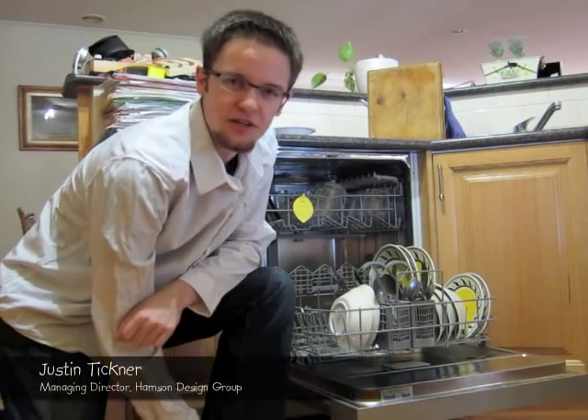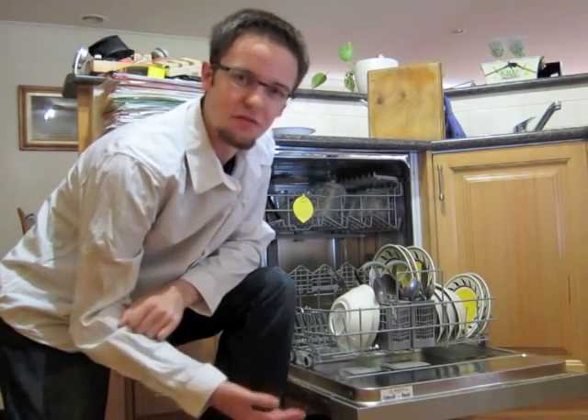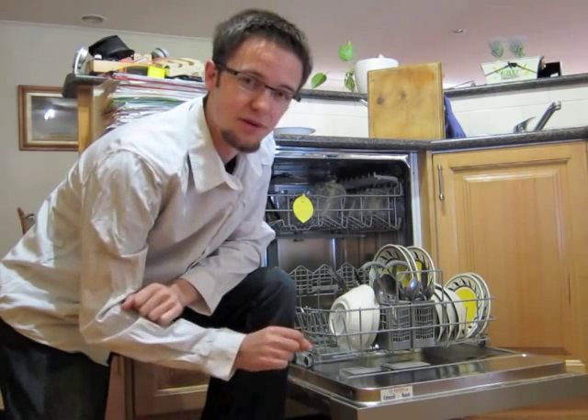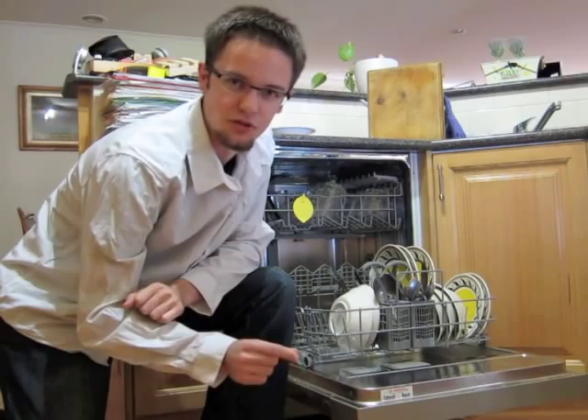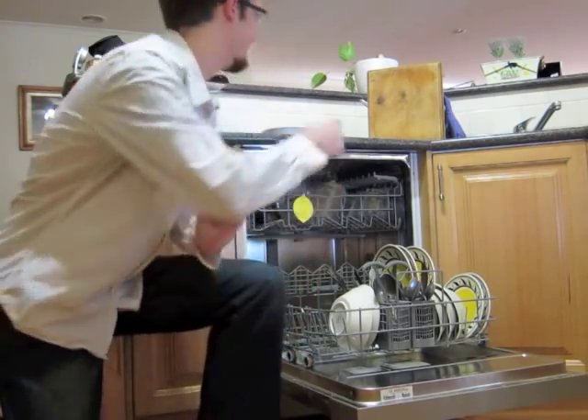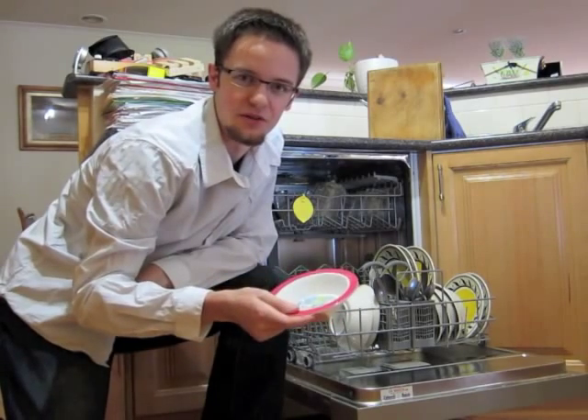Hi, I'm Justin, Managing Director of Hampson Design Group. The great thing about our kids meal sets is that they're made from melamine. The difference between melamine and other plastics used to make bowls and plates is that they're dishwashable. To prove it, I've got here one of our bowls which until five minutes ago had my cereal in it.